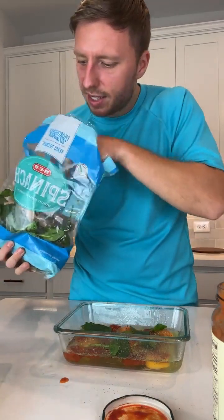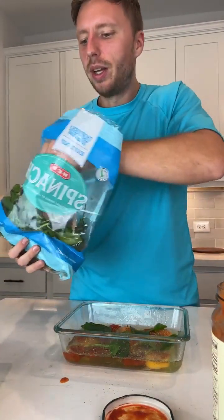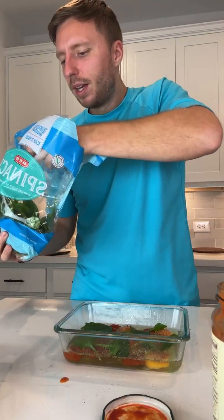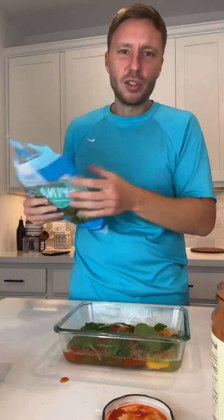I'm sorry I didn't post the recipe in the caption last night like I said I would — send me a DM and I'll text it to you, or I'll go edit the caption. I made a reel for the zucchini buffalo chicken bites we did on the live last night.